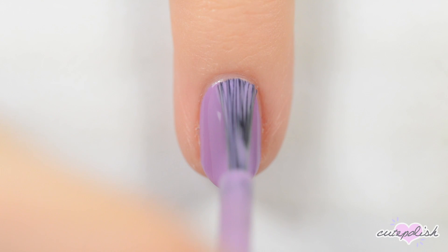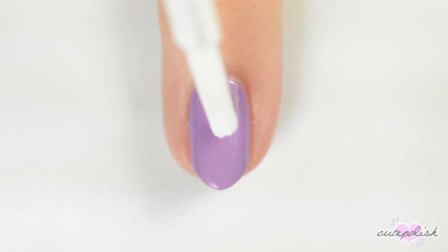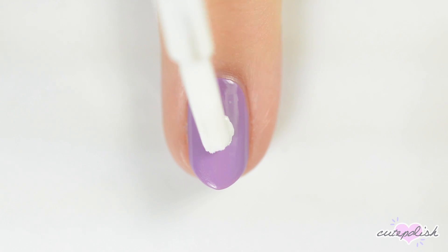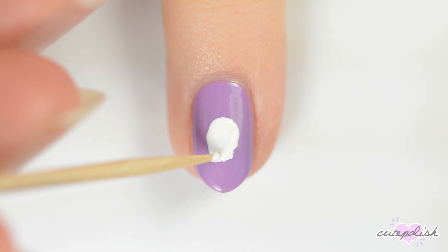Next we'll be making a skull and crossbones. Start off with a light purple base. Use the brush from a bottle of white polish to make the top of the skull and then use a toothpick dipped in white polish to make a rectangle underneath it.